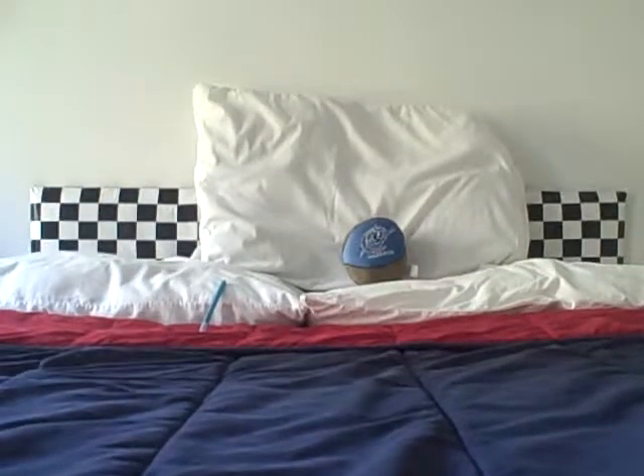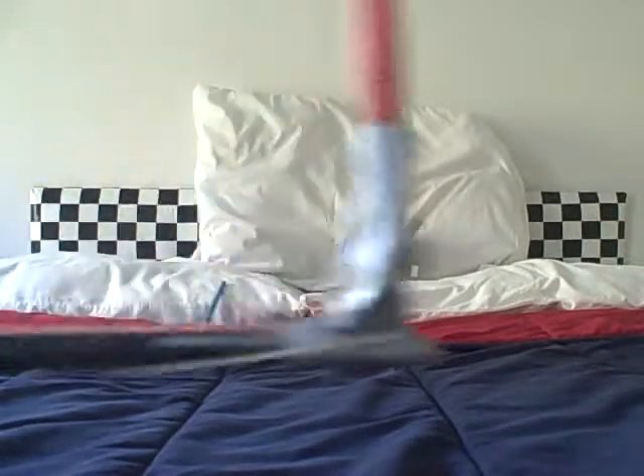In this video, I'm going to be making a pen gun. Here's my version of my pen gun.